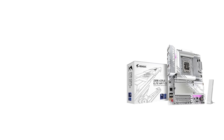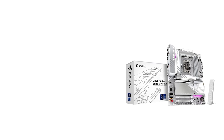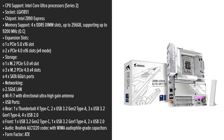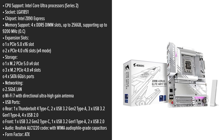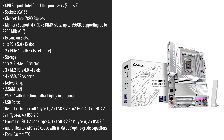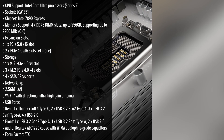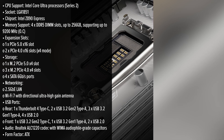The Gigabyte Aorus Elite Wi-Fi 7 ICE is designed to cater to gamers and PC enthusiasts seeking a balance between performance and value. Its sleek black PCB is complemented by subtle RGB lighting, offering a modern aesthetic that fits seamlessly into various build themes. But does it exude the premium feel that its competitors boast?